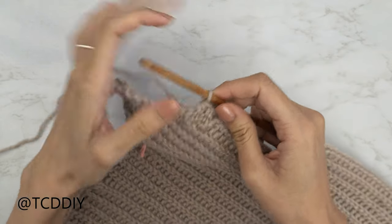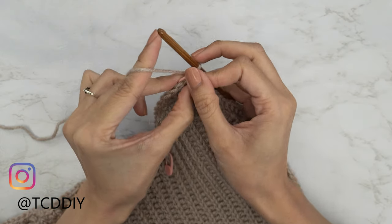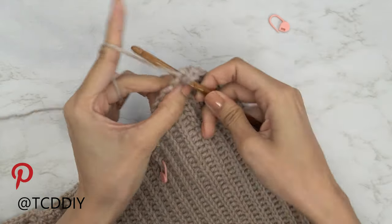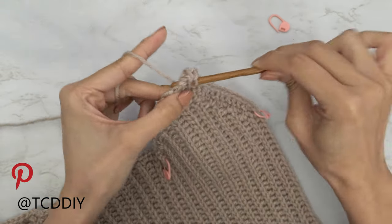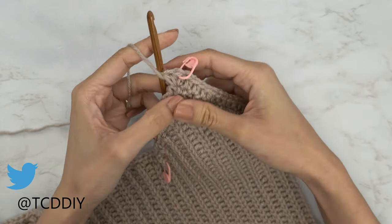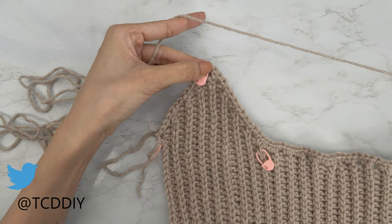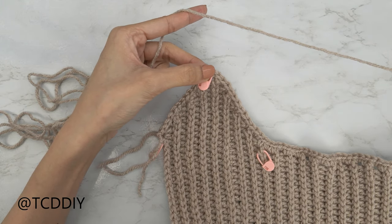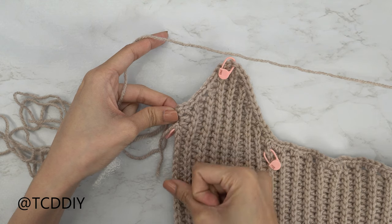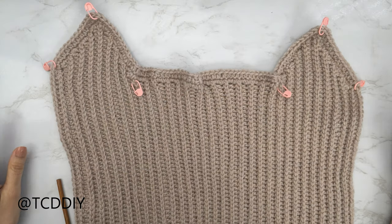We're going to do an increase of three half double crochets at the cup point. I've made my way up to my stitch marker stitch — take it out — and into that middle point do an increase of three half double crochets: one, two, and three. Insert our stitch marker into that second stitch. Put one half double crochet into every stitch making our way up to the point on the other side, do another increase of three, insert your stitch marker into that second stitch, then one half double crochet into every stitch until we reach this corner. Then one back loop half double crochet making our way all the way down, inserting our stitch marker into that first back loop half double crochet stitch.